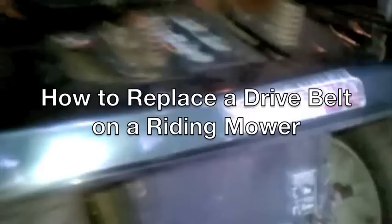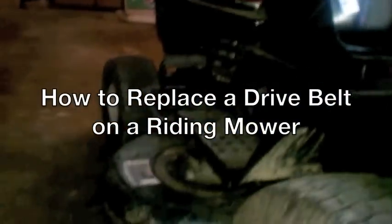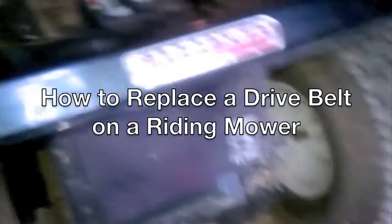We placed a drive belt on a riding mower. This particular one is a Troy-Bilt Gardenway. The old drive belt broke and I ordered a new one for like 30 bucks. Basically the drive belt makes the tractor go forward — actually I have no idea.